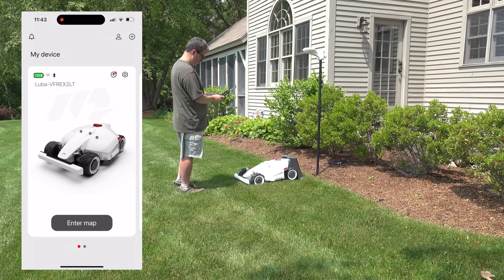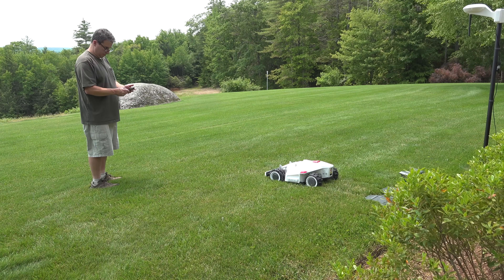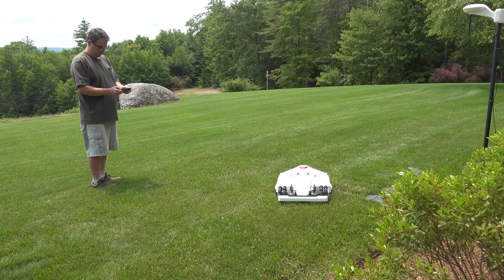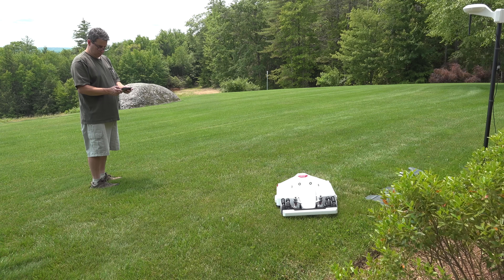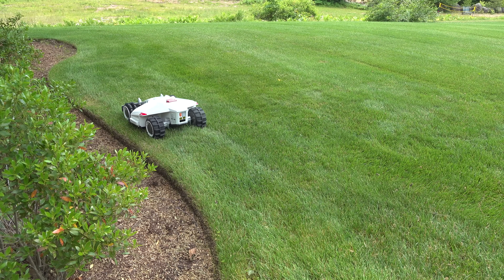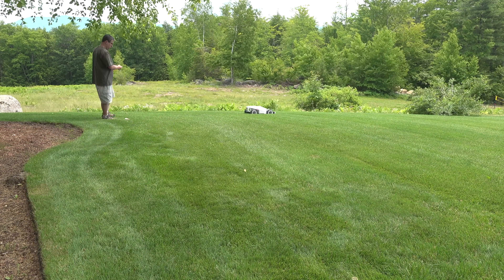Of course, I want to see this thing mow, and to do that I've got to set up a map. They've made this really easy — it's similar to other robotic mowers on the market. You're going to drive this thing around your yard, setting up the perimeter of the area you want to mow. I recommend trying it on a smaller area first; if you go ahead and set the entire thing up, you might make a mistake and have to delete it. You can actually set up up to 10 different zones or areas that you want to mow — a front or backyard, even different sections like a pool area — and you can mow them on different schedules along with different settings.